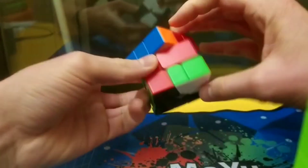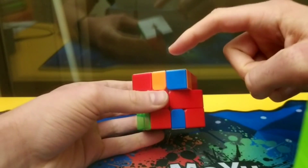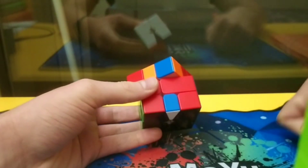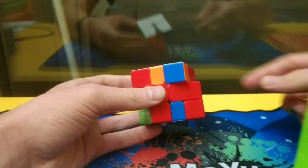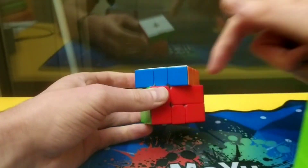Nice six-slicer to finish the solve. And of course from there, one thing I wanted to make you notice is that you can predict the AUF from this corner right there. The front color here is the color you'll have the AUF in. It's alright - blue.